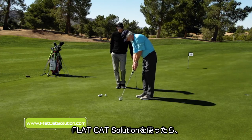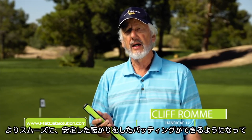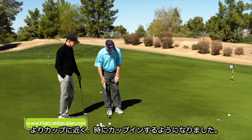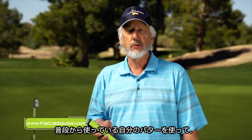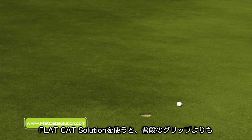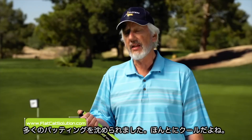With the Flat Cat Solution grip, I was able to putt a little bit more smoothly, so I had a more consistent roll to the ball and was getting either closer to or in the hole. In a matter of five or ten minutes, I made seven, nine, 20-foot putts, and I don't typically do that with my own grip and putter. With this grip, I'm able to hole more putts than what I was doing with my own putter and grip. That's really cool.